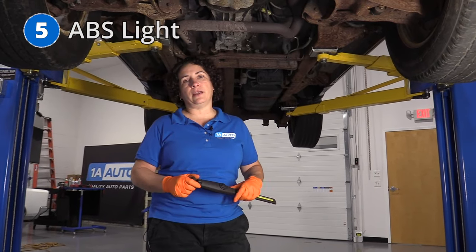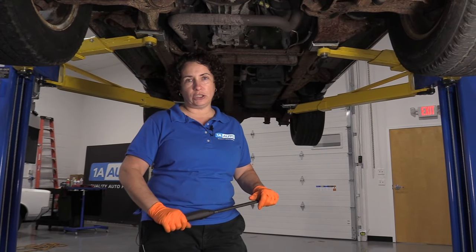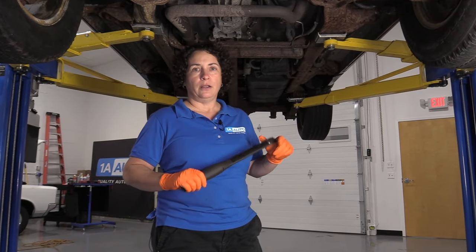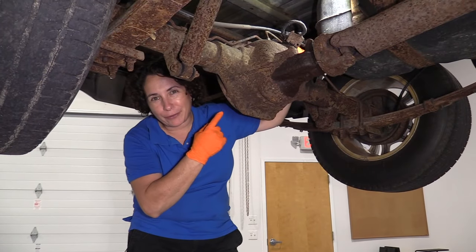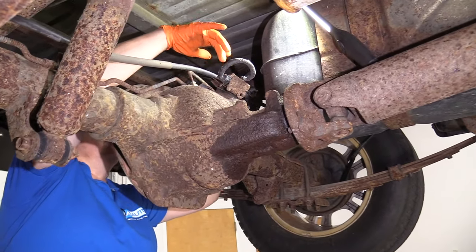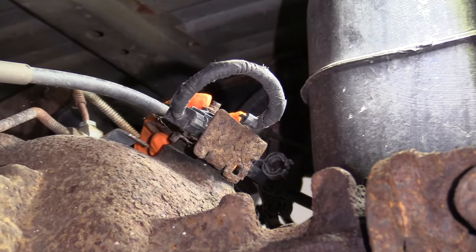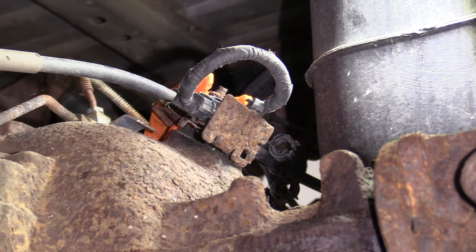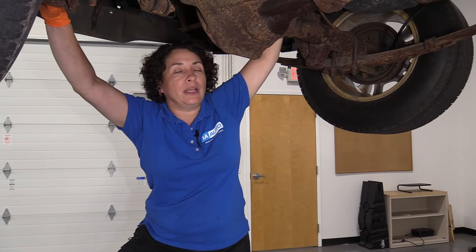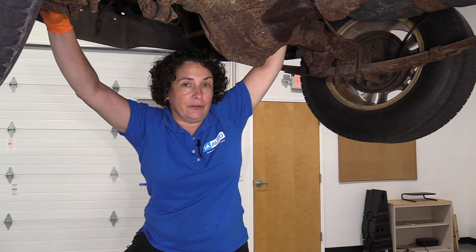Number five: the ABS light is on. You might not be able to find the ABS sensor because on these Dodges there is one — it's in the rear differential, also called the speed sensor. Here we are at the rear differential, and the ABS speed sensor is located right here on the top side of the pumpkin facing down. These go bad quite often. You can look up a schematic to do some testing with a scanner. If you get that code, pull the sensor out — if you find metal all over the magnet piece, you've got a problem, and it's not just the sensor.